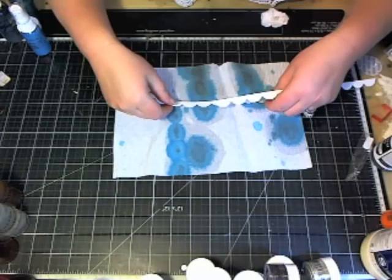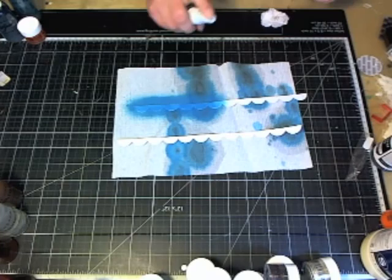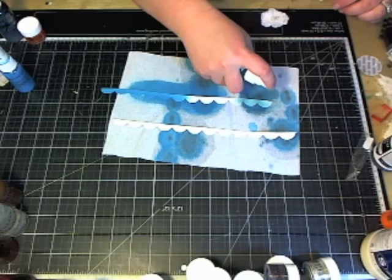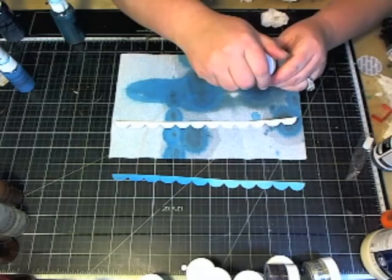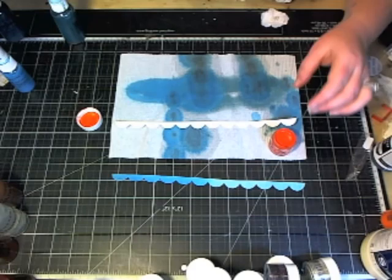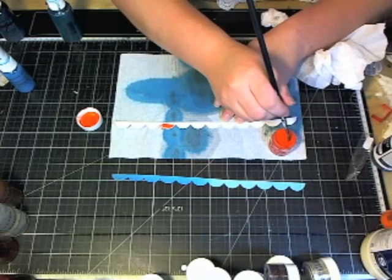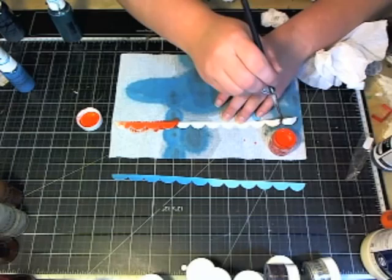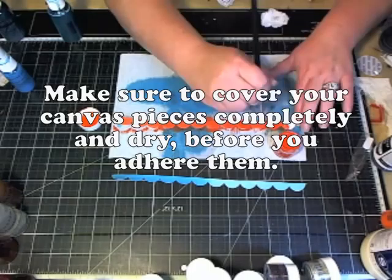I have a couple pieces of resist canvas that I'm going to go ahead and alter with some paints. One I'm going to take the limited Heidi Ho Blue and spray half of it with that, and the other half I'm going to spray with the Sea Monkey. I'm going to set that side aside and let that dry. Now the other piece I'm going to paint with our Blings in Island Salsa. I'm going to grab a paintbrush and paint it right onto my canvas. This nice bright orange is going to have a really nice contrast against the rest of my muted colors, and it'll help just add a little bit of pop to the page.